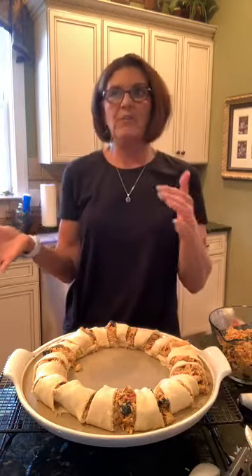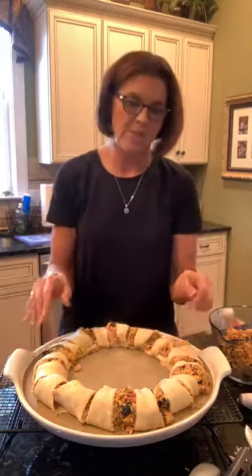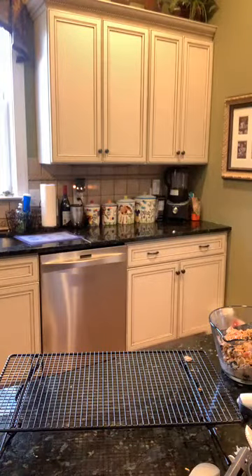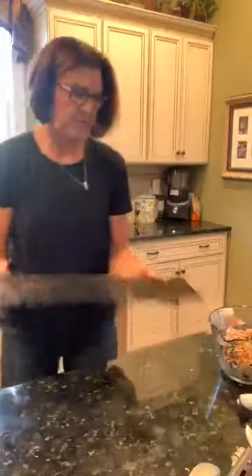Here's what your ring looks like before you cook it. I'm putting this in the oven at 375 for between 20 and 30 minutes — starting with 20. You can tell when it's done based on the crescent rolls; the meat is already cooked. Once done, you could add more cheese on top. If serving to company, you could put lettuce in the middle with a cute little bowl of salsa, guacamole, or sour cream.